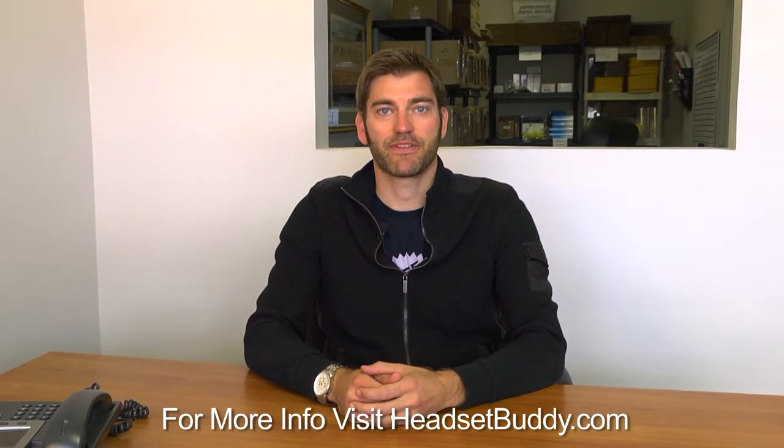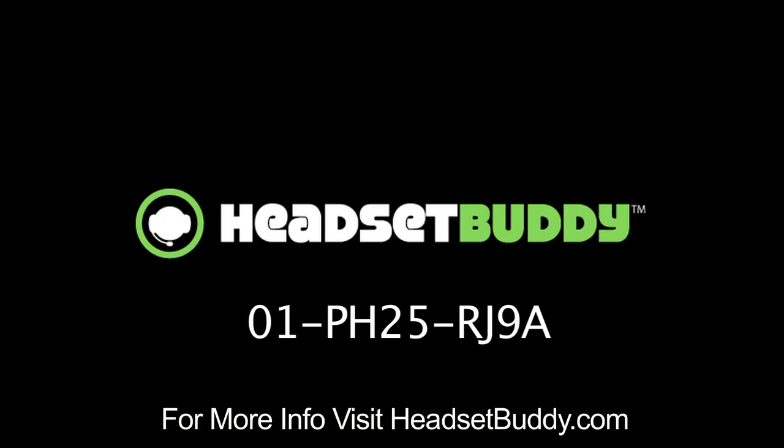For any questions, please visit our help site. I hope you enjoy your Headset Buddy. Headset Buddy offers a 100% satisfaction guarantee and one-year warranty, so please contact us if you have any issues with your order.